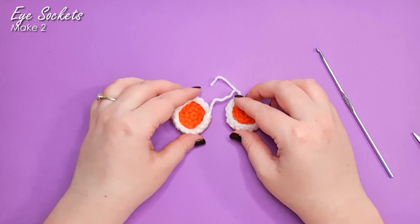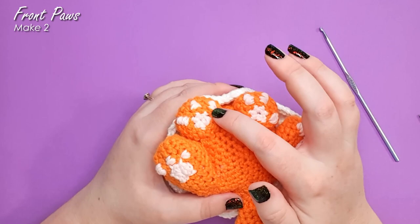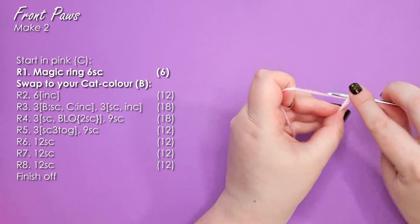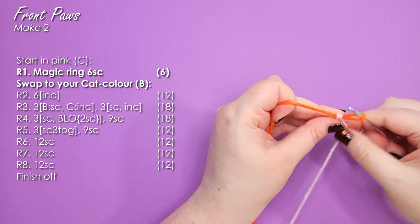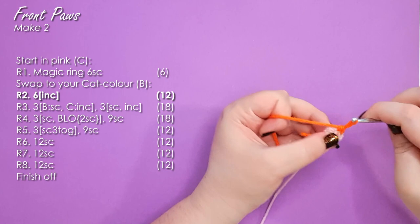Next up, we're going to be making the front paws. The front paws are pretty much exactly the same as they were on the original Spookitty — we're just using colour changes instead of stitching to make the little toe beans. This time we're going to start in our pink and begin with a magic ring of six. In the sixth stitch, we're going to change to our cat colour — work that colour change exactly the same way as we did previously. Tighten off your magic ring. That should leave you with a completely pink magic ring but with orange ready to start the next row. We're then going to work six increases entirely in our orange.